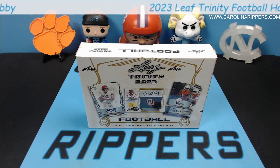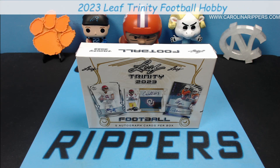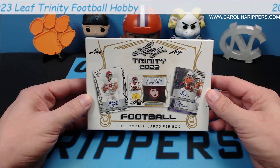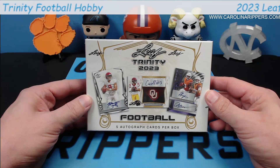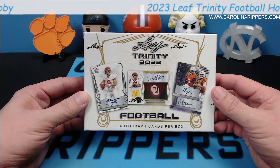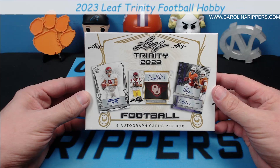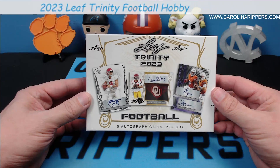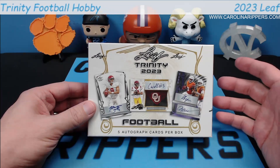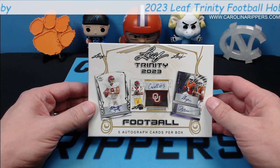Hey guys, Carolina Rippers back with another video. Today we have another new product — Leaf Trinity 2023. This is going to be a simpler box than the pro set metal that we did. It's not a straightforward set where every card looks the same with base version autographs and inserts — it has some different styles.